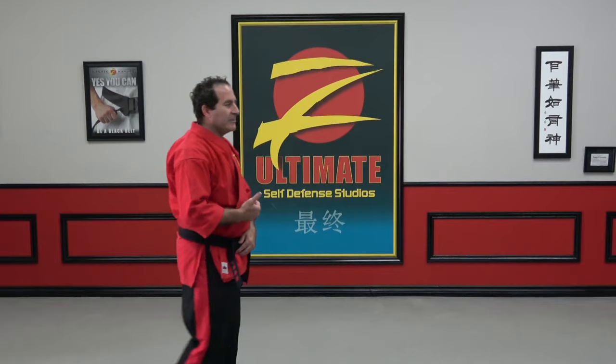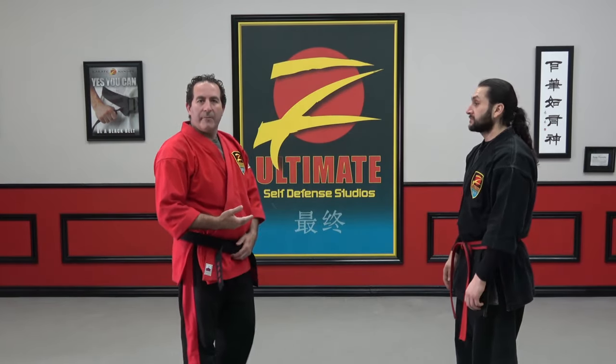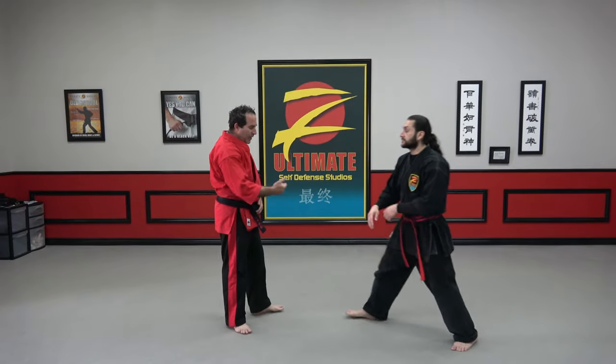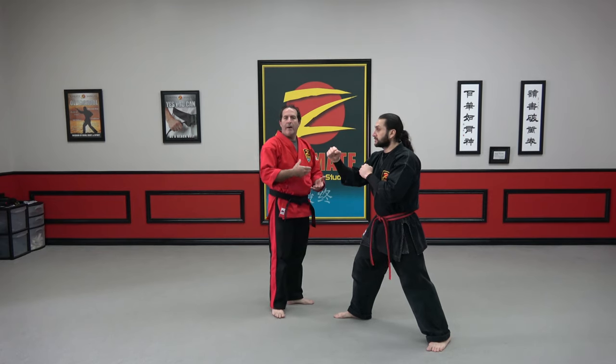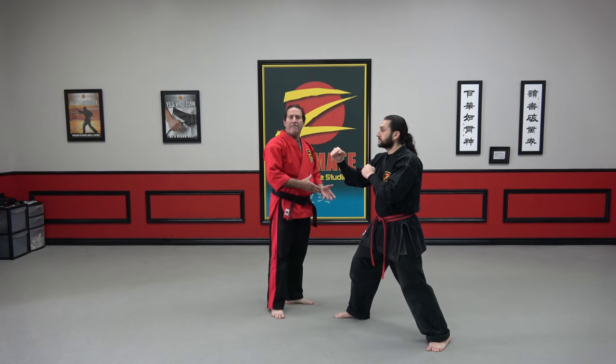We're going to start with the sweep today. Just like a broom, a broom does not work if you lift it off the ground — this is the same thing with a sweep, and that's the way you can differentiate these. We're going to utilize Sensei Devin today to help demonstrate the differences between the sweeps, the reaps, and the hawks. We're not going to worry about balance manipulation today or actually executing the techniques — we're just going into our final position to show what the differences are.